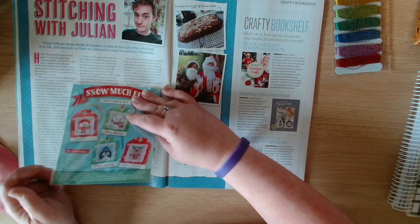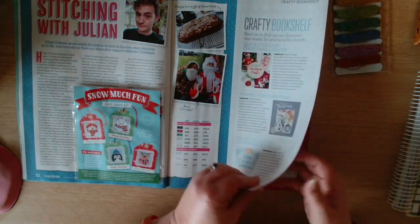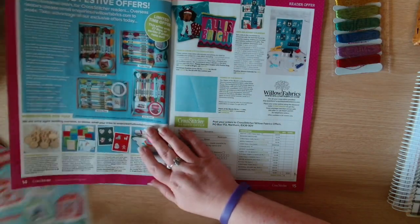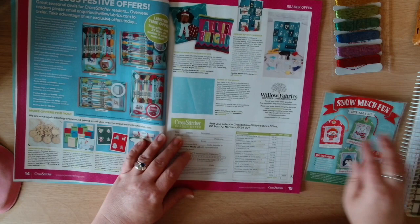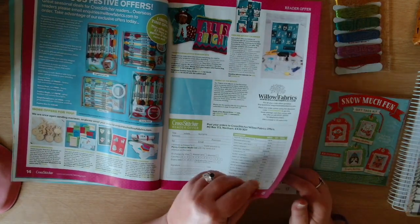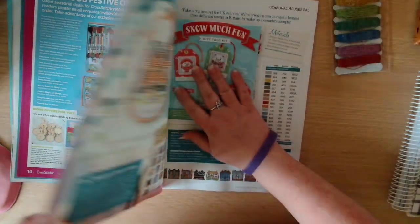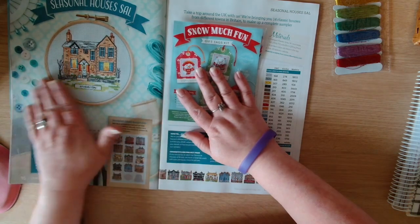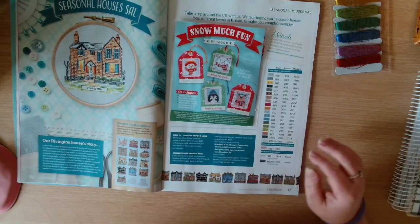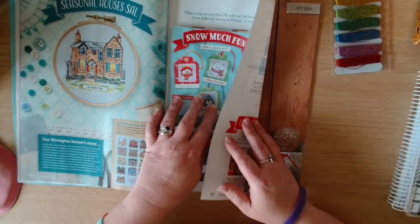We've got a fella llama - very cute. Then we have Willow Fabrics, and then we have the Seasonal Houses, and this is Ribbington. So yeah, that's the Seasonal Houses.